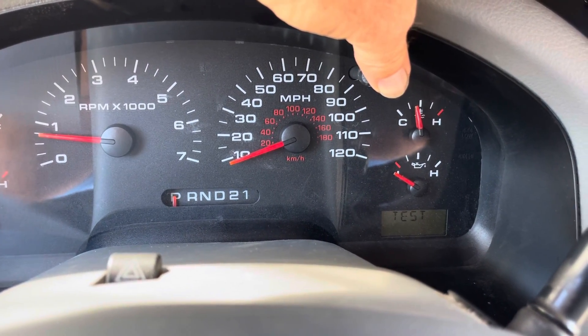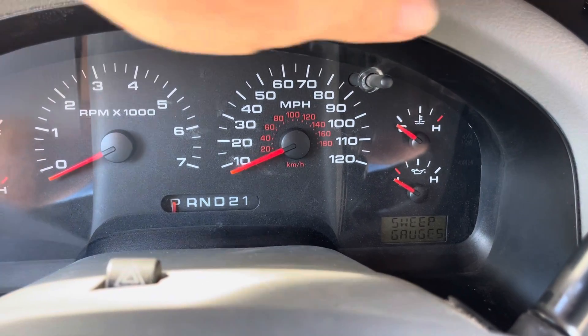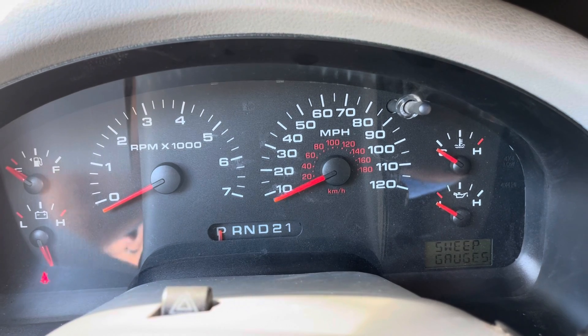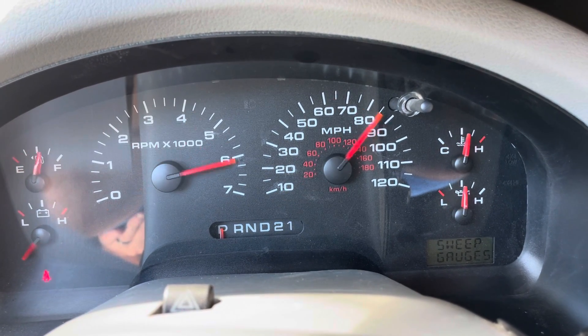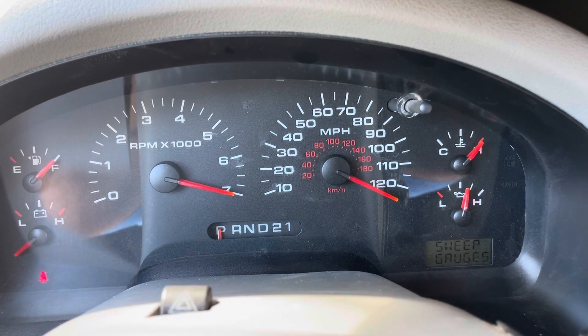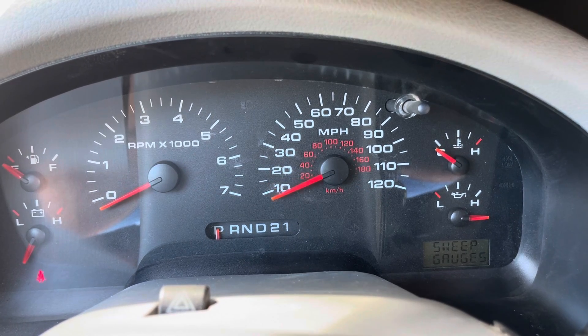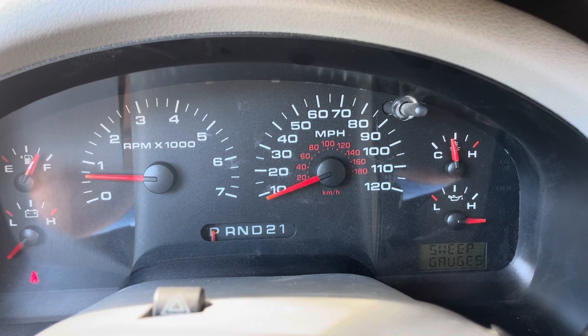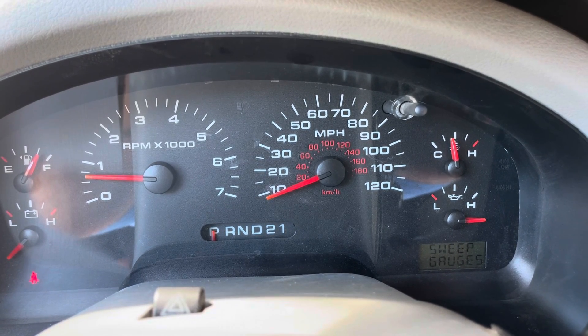Now that it says test mode down there, I'm going to let go and this is going to send it into a series of different tests. The first one it's going to do is sweep all the gauges, so it's testing out your gauges. If your speedometer gauge is working, you can see right here mine's going to go all the way to the right, all the way to the left. You can try this out to see if it's working at all, and sometimes just doing that will sort of reset it and it'll work now.